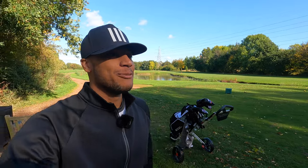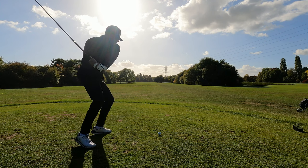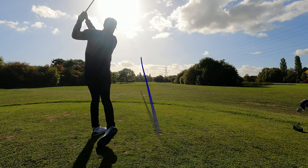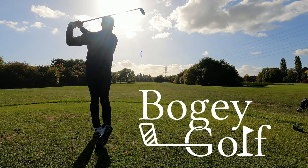Welcome back to the channel. This is a big one. We are back in Bramston, however we are playing the championship 18 holes. As you know I play most of my golf on the par 3 where I actually signed up for membership, but today we're taking on the big boy.